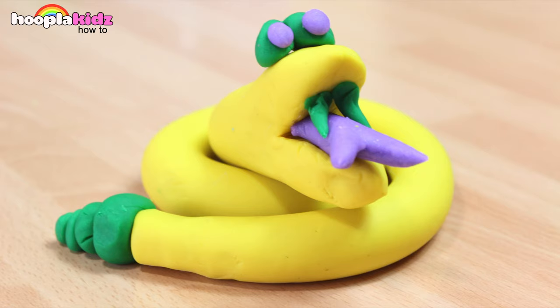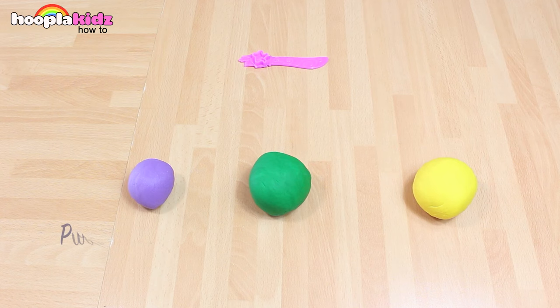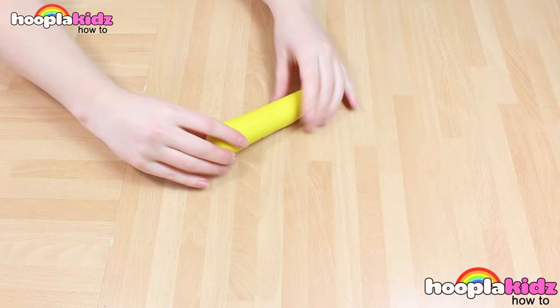Hello everyone. Welcome to Hoopla Kids How To. Today we are going to be doing a really creepy Play-Doh snake. Now this is super cool. It's kind of like a mini rattlesnake. All you're going to need is some purple Play-Doh, green Play-Doh, yellow Play-Doh, and a Play-Doh knife. Remember, you can use any different colour that you like.